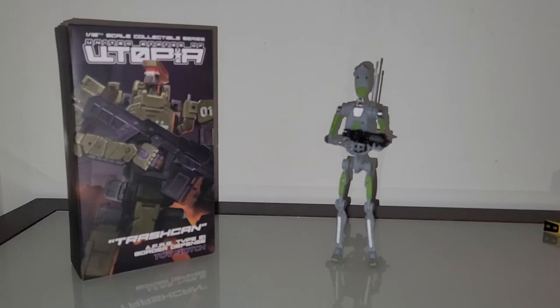Hello guys, welcome back to an unboxing and review on the Spicy Sweet Design channel. This content is for adult collectors — if you're under the age of 18, I'd like to ask you nicely to leave. This is an unboxing and review of the Toy Notch United States of Utopia 1/12 scale figure called Trash Can.